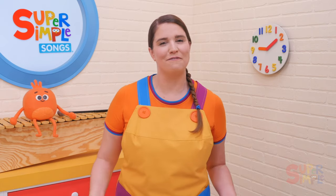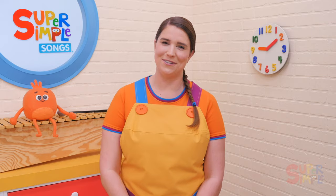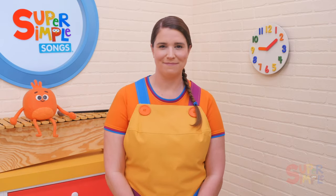Little ones love following along with the rhythm and practicing their fine motor skills. This song also includes some weather vocabulary. Stay tuned until after the song to learn some fun activities you can do with the Itsy Bitsy Spider.